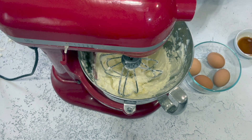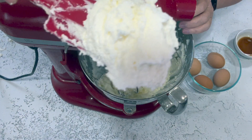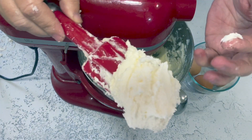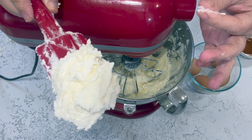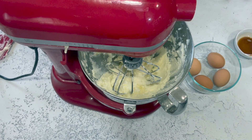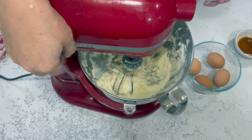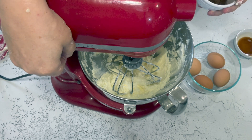This has been going for about 12 minutes. You can see the texture is very light and fluffy. If I take a little bit between my fingers there are just tiny sugar crystals — you can hardly feel them. Once it gets to the point where there's hardly any feeling of sugar crystals at all, you can move on to the next step, which is adding the cocoa powder. Add it on low speed so the powder doesn't blow back all over you and the kitchen.